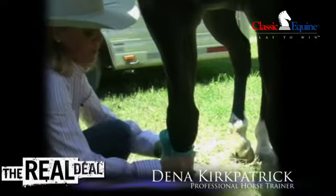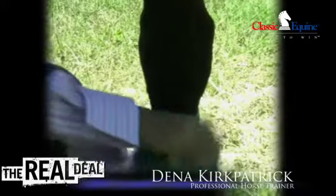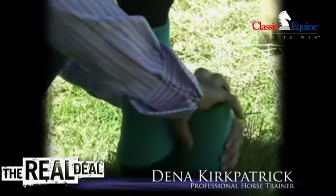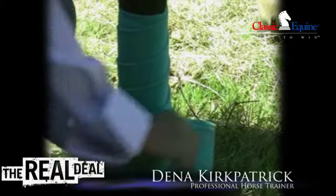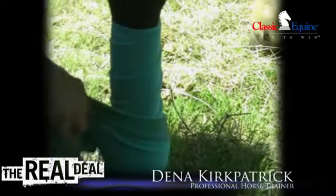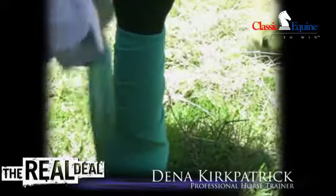Always go from the inside to the outside — that's a key thing. When wrapping for competition, I wrap it snug but not too tight on the way down. Here at the bottom, I'm going to give support to the ankle by coming under and back up. I do that twice, and I always make sure that I keep it snug.